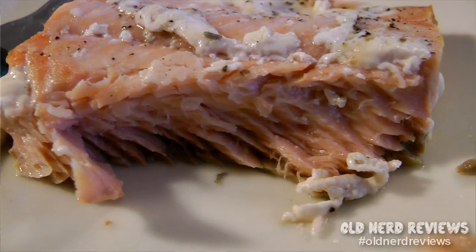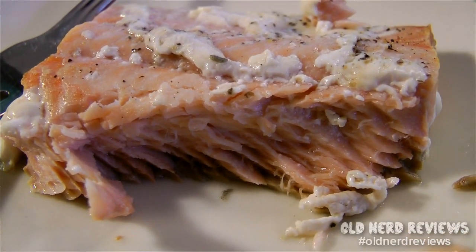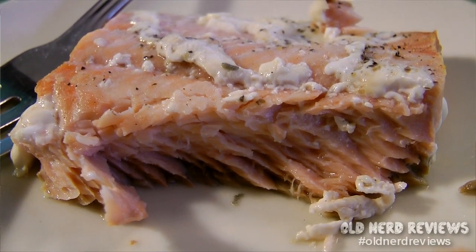This is really good. Like I said, it's flaky, it's tender, and it's got some really nice juicy flavor coming out of it. It's not dry at all. Not much more to say about it than that.